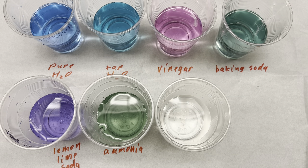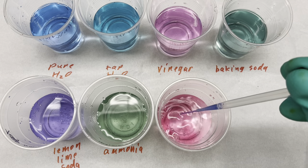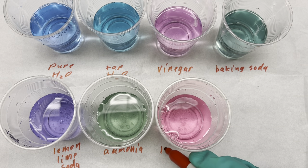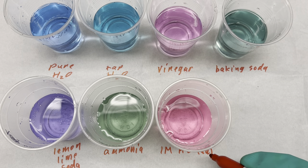This is going to be one molar hydrochloric acid. It turned a pink color, and it reminds me of the vinegar, only a bit brighter. I'll call this one molar hydrochloric acid.